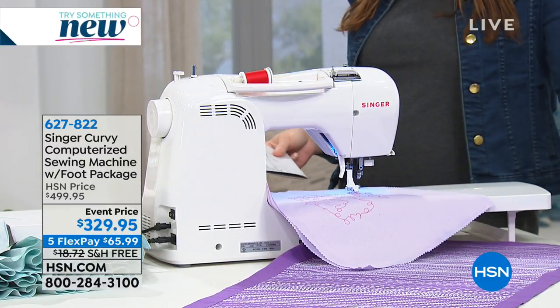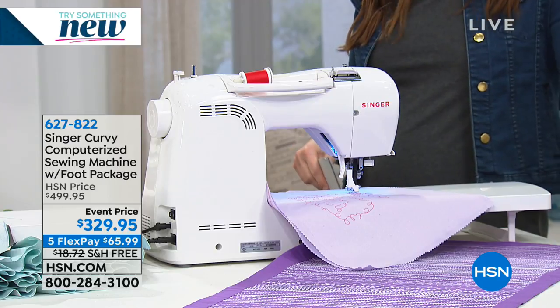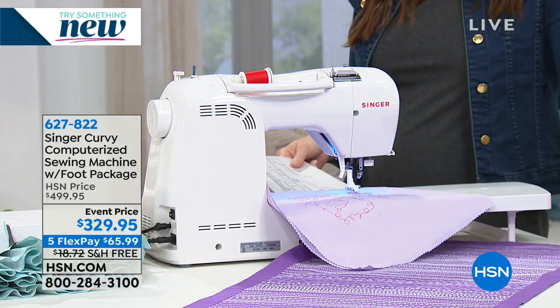Stephanie Rantz is joining us with our favorite Singer. This is the curvy computerized sewing machine with — it just says foot package, but oh my gosh — how about 18 presser feet?